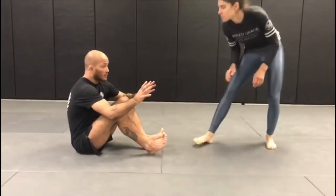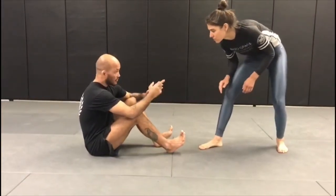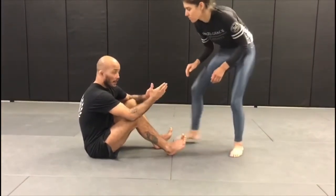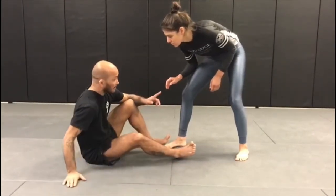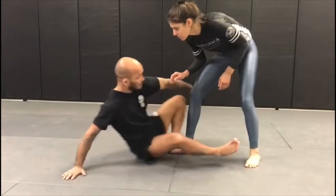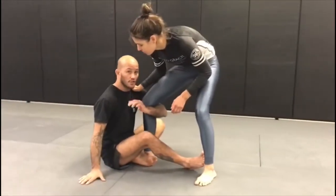We're starting from the seated open guard position. In front of us is a standing open guard position. From here, I'm going to post my right hand on the mat, dig my right heel, and scoot myself forward into the shin-to-shin position.